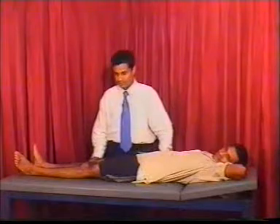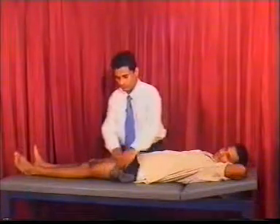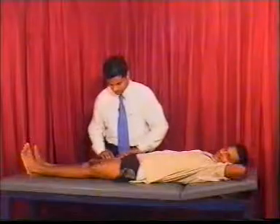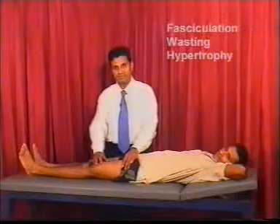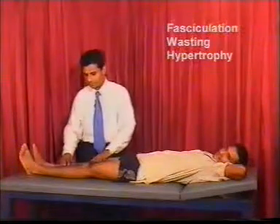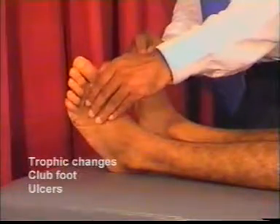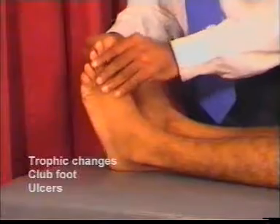When you inspect, you should expose the patient well. Look for the muscle bulk and for fasciculation. Look for any wasting, particularly the quadriceps and peroneal muscles, and also look for any hypertrophy of the muscles. Carefully inspect the soles for any trophic changes or for any ulcers.